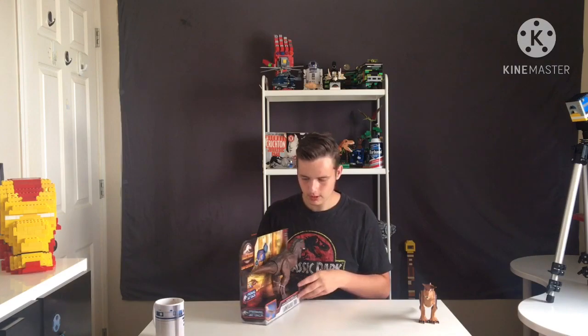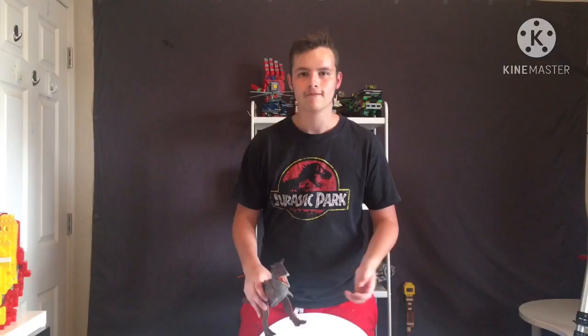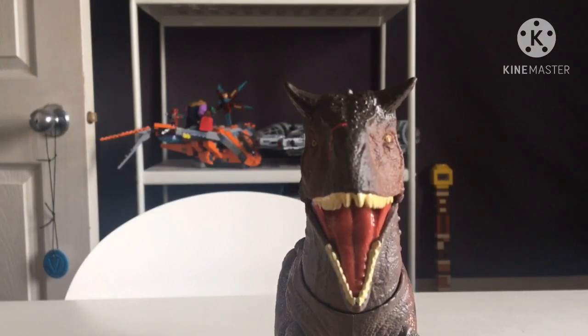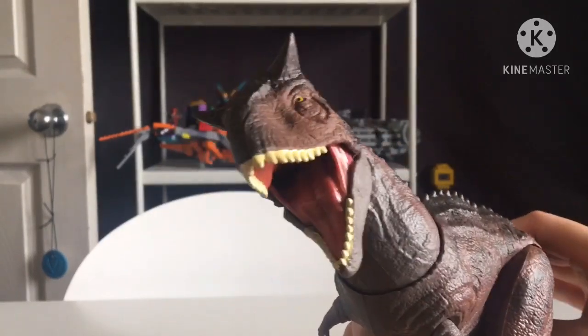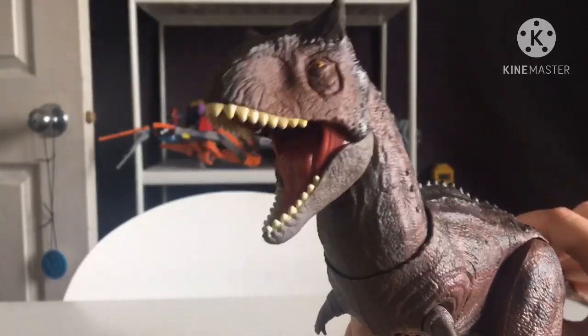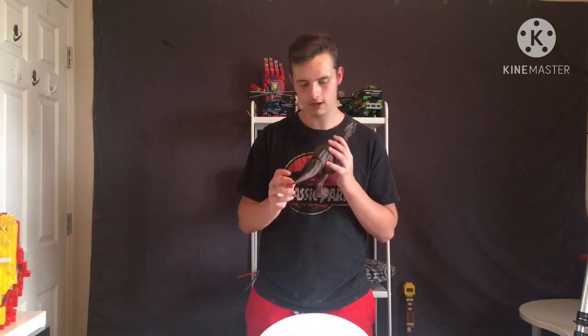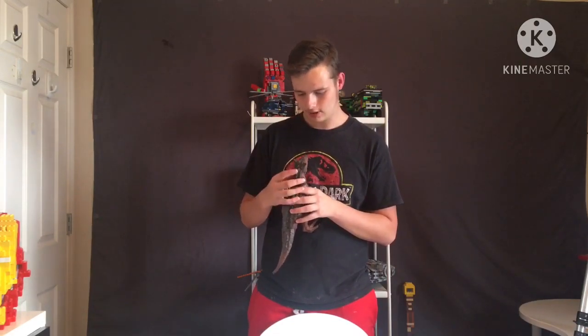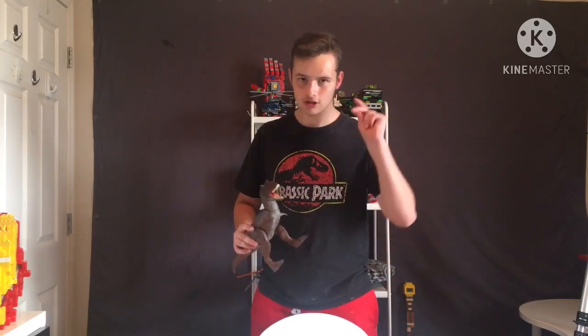I just realized that the tip of the tail is rubber. Future Austin here - I was just wrapping up and getting ready to edit when I noticed that the Carnotaurus also has rubber horns. So that's just another new detail. The tail having that rubber piece is a little strange, but the horns - it just adds something. I think it allows them to get that much more detail in the cartilage and it gives it that little shine that they would have. I just wanted to point that out.